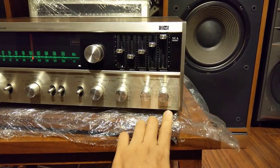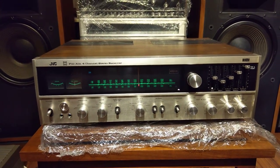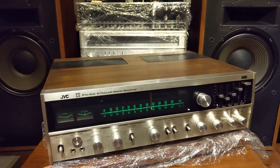Chiếc âm ly này có cái mã hiệu model là 5436X GVC. Đánh được 2 đôi loa. Tiếng rất là mạnh mẽ và mềm mại, dễ dàng phối ghép với nhiều các dòng loa cổ.